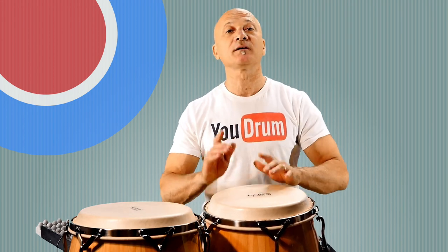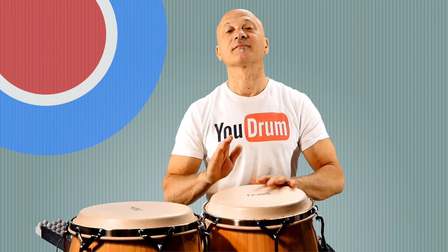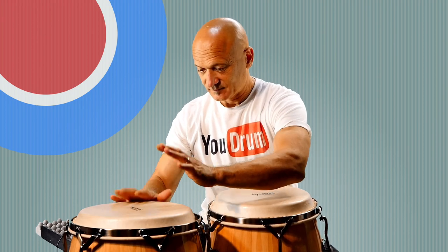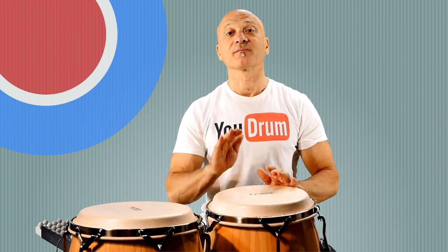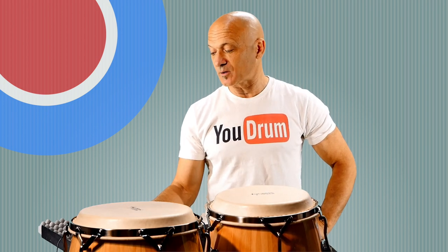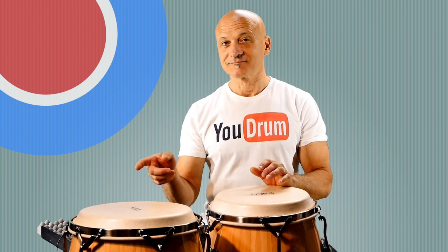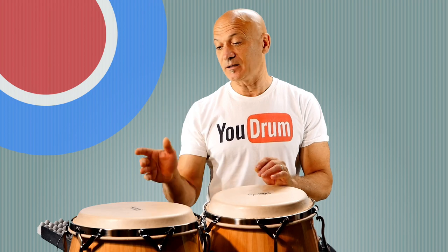One, two, three, four. All right, so what the heck is going on? Let's break it down, we'll slow it down. The first thing you want to do is slow down to a comfortable tempo — let's go to 70 BPM. I've got my eighth notes on: one and two and three and four. It'll be helpful if you know what rumba clave is and how to play it.